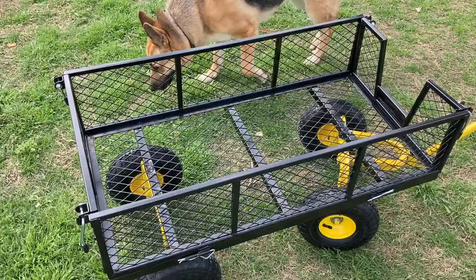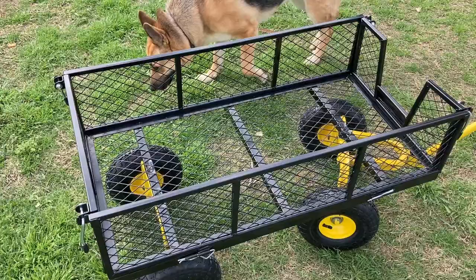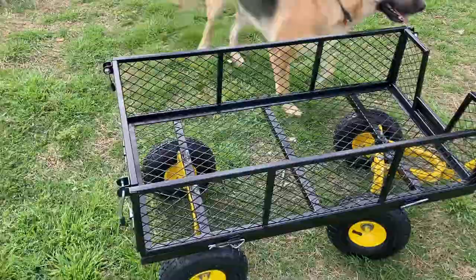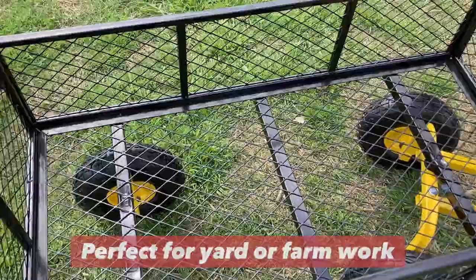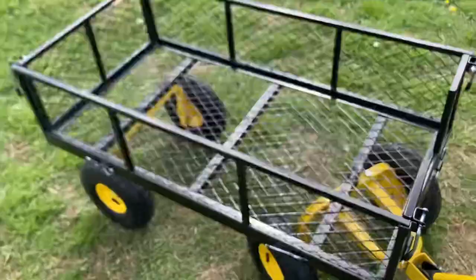Like many of the other carts out there, it does have the pneumatic wheels. This one has a 900-pound capacity, so it's going to be really great for potting soil, gardening soil, chicken feed, or anything else I need to haul around — including my plant starts when I'm starting to plant them.